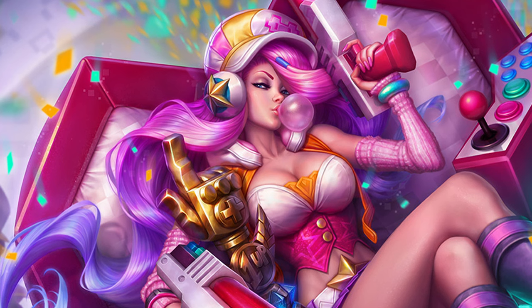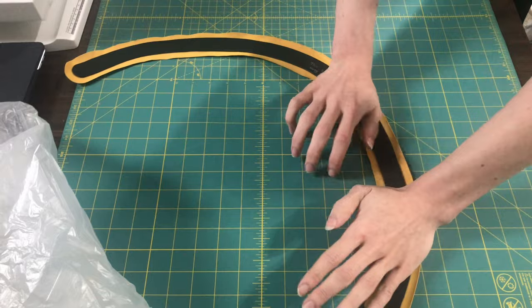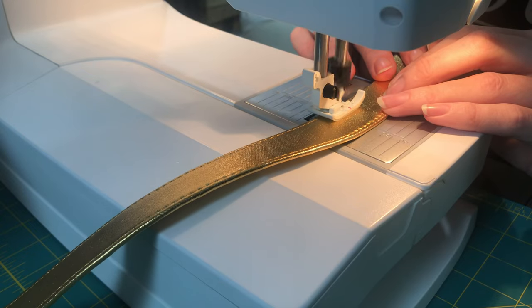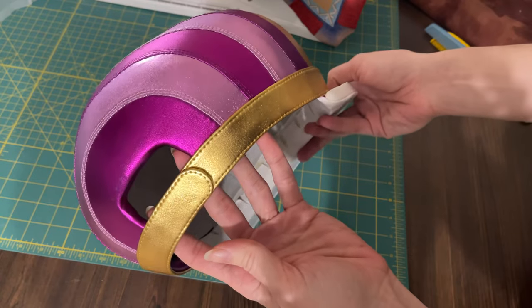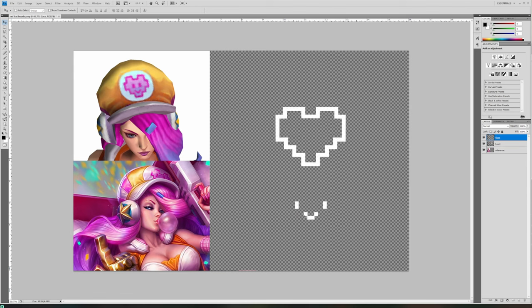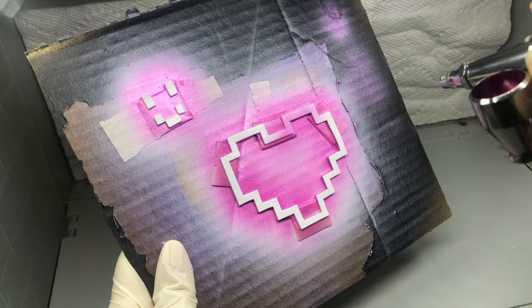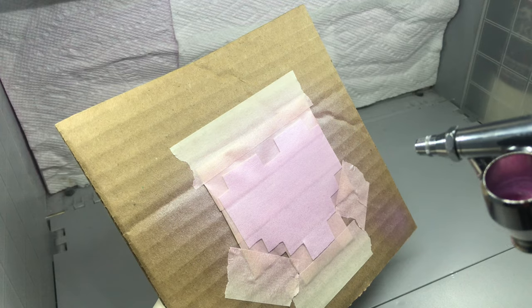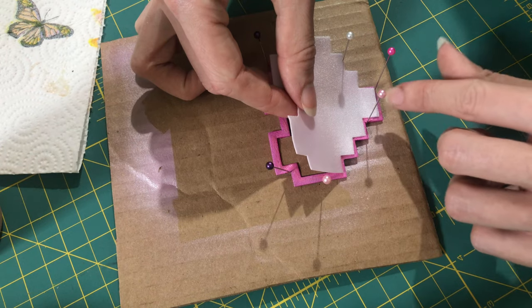I really like the gold hatband seen in the splash art, so I cut a strip from 2mm EVA foam, covered it with spandex, and finished it with some topstitching. I thought the 8-bit heart was super cute and would be even more adorable if it were 3-dimensional, so I cut the outline and face from EVA foam and airbrushed it a pearlised pink. I used rubberised spandex for the lighter pink, which I also airbrushed. Then it was time to put it all together.